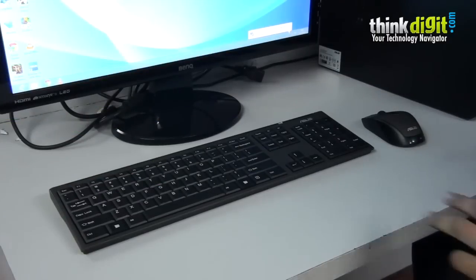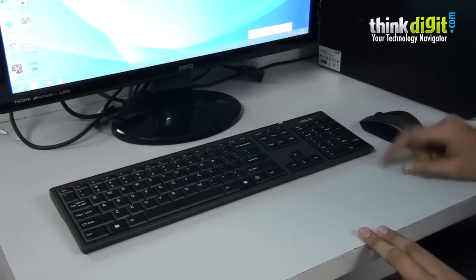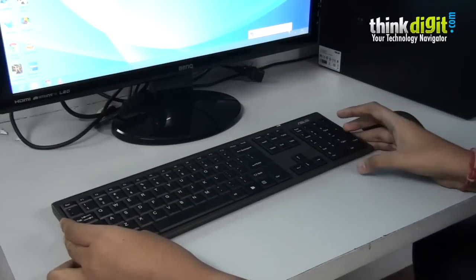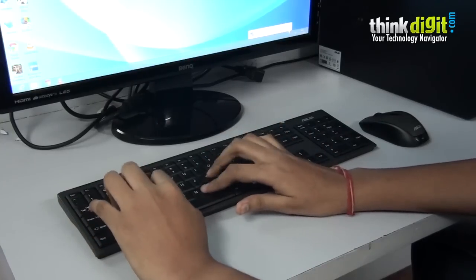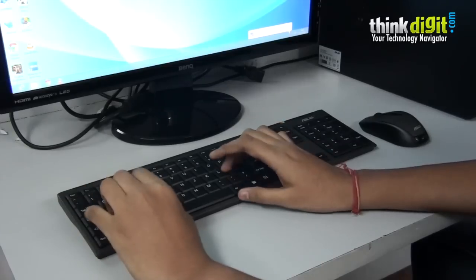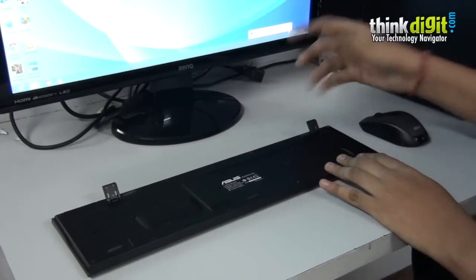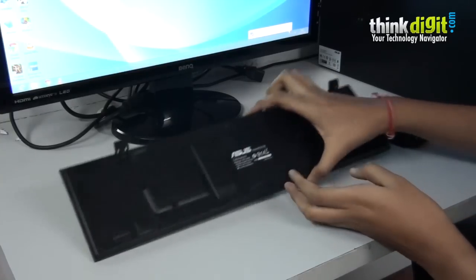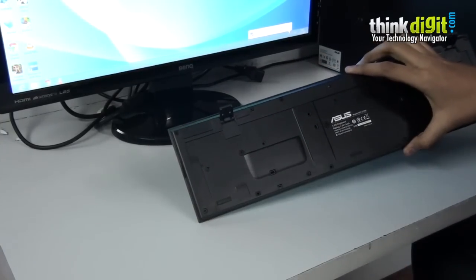Let's check out the peripherals that ASUS has provided with the M51 AC. They have included a standard wireless keyboard and mouse. This keyboard has soft touch keys which feel nice to type on, and at the back of the keyboard they have standard stands. They have also included batteries for the keyboard and mouse in the package.